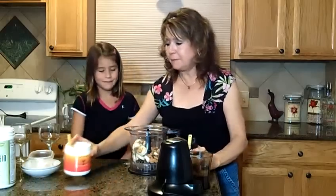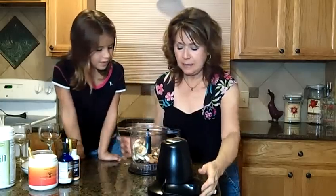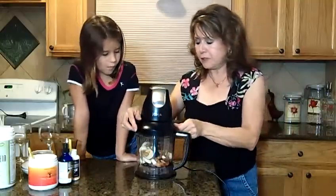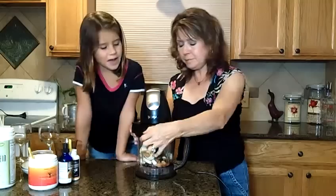Now I'm going to probably add a little bit of water also just to help it blend better. And we're using a Ninja blender today. These work a lot faster than the typical blenders do.